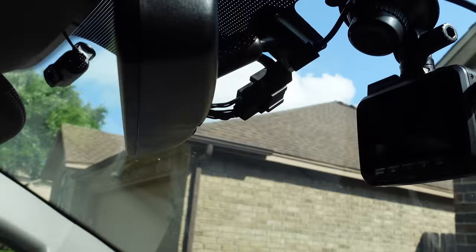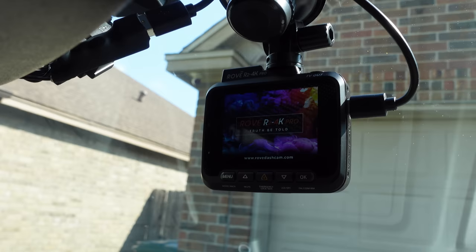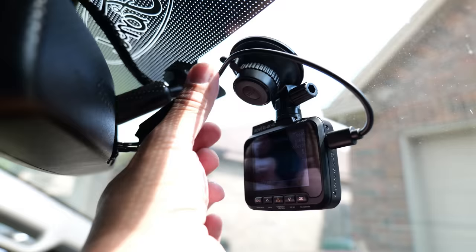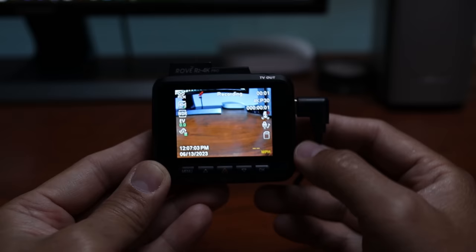Let's power up the truck and see if this works. It's powering up — easiest dashcam install I've done. You can do a little bit of wire management, but as long as it's behind your rearview mirror, it's not going to be a distraction. Let's check the settings. You really don't need the Rove app because this one has a screen, so all the settings can be changed using the dashcam itself.